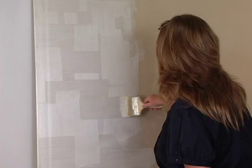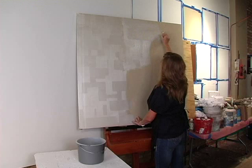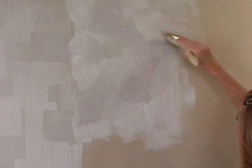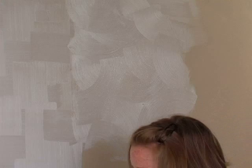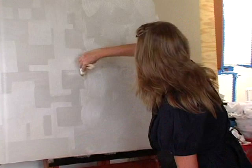Another way I like to do this sort of technique is a different pattern — simply with your chip brush, just start creating these overlapping half circles. If you're using just the paint, you will want to work quickly because you need to keep your wet edge going.